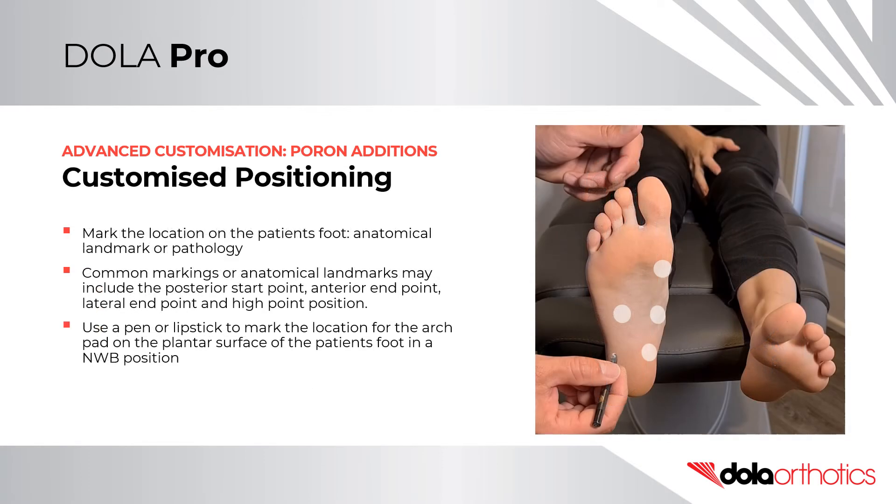For a custom position, mark the position required on the patient's foot and transfer it to the orthotic. Common markings or anatomical landmarks may include the posterior start point, anterior endpoint, lateral endpoint, and high point position. Use a pen or lipstick to mark the landmarks on the plantar surface of the patient's foot in a non-weight-bearing position.